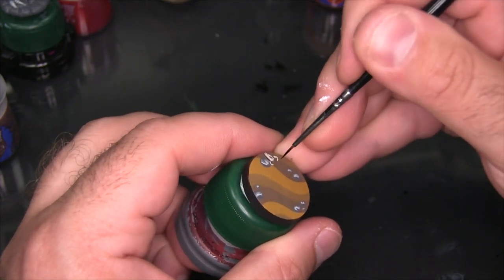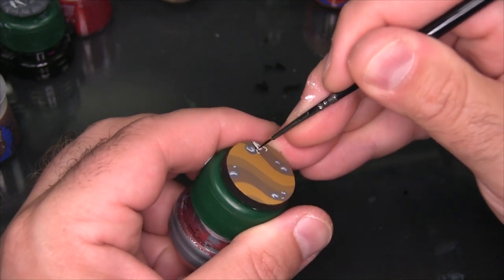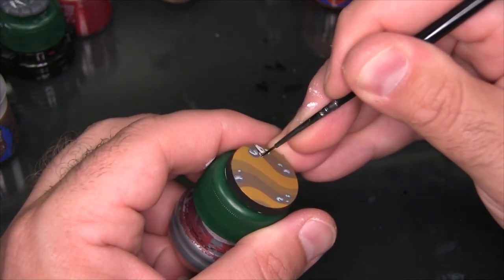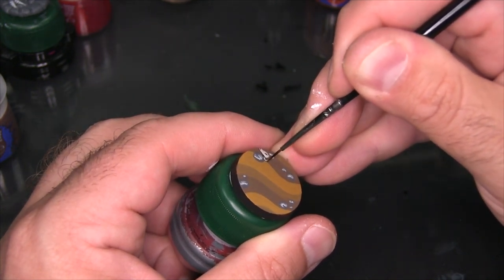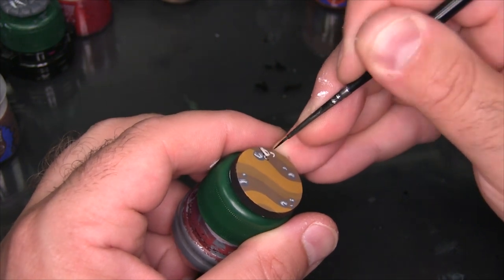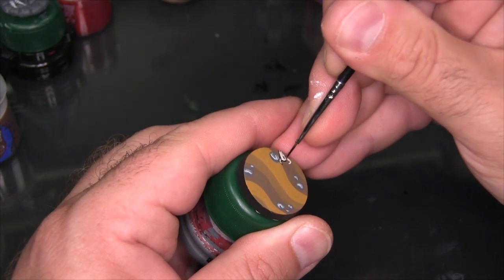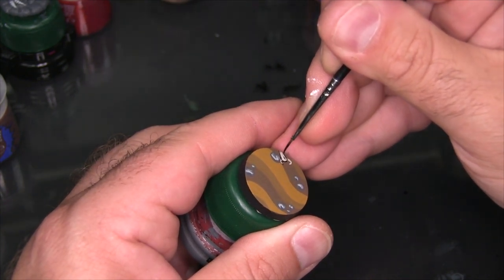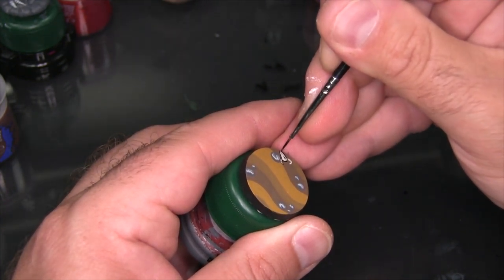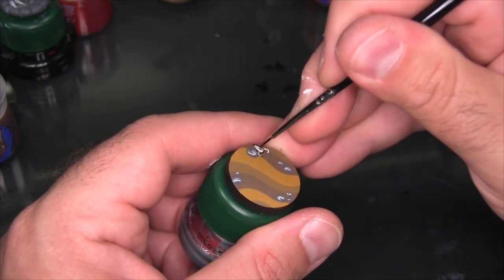Now there are other inks that work really well. Daler Rowney FW Black is fantastic, and in a pinch Liquitex Black Ink Carbon Black will also work. I would recommend staying away from things like calligraphy ink such as Speedball Super Black, because they tend to not be watertight — which means if you try to use a sepia wash or something on this later, you're going to basically have your inks run, and that's not fun.